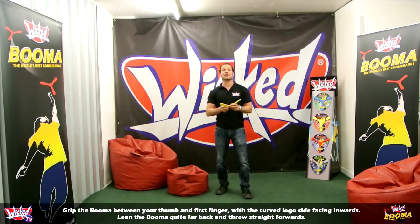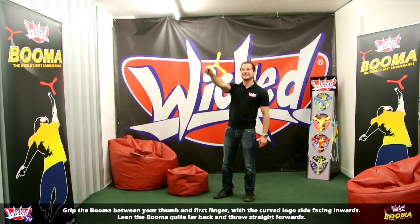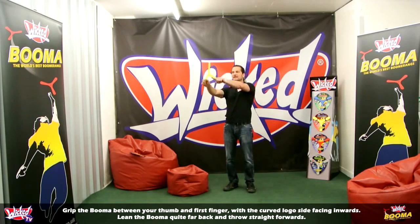Like any boomerang, what you do is you just face forward, hold the boomerang like this, quite far back in your hand, and throw straight ahead. Not up, not down, but straight ahead, just like this.